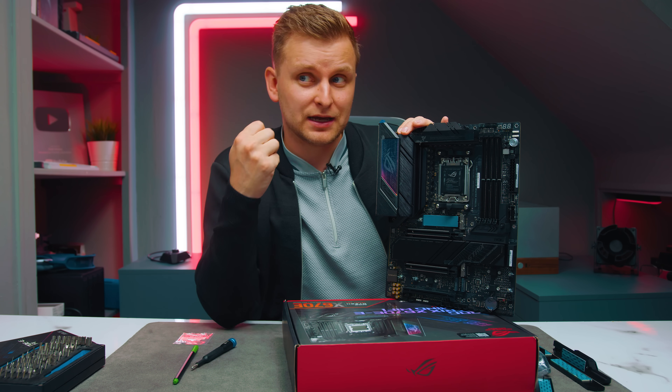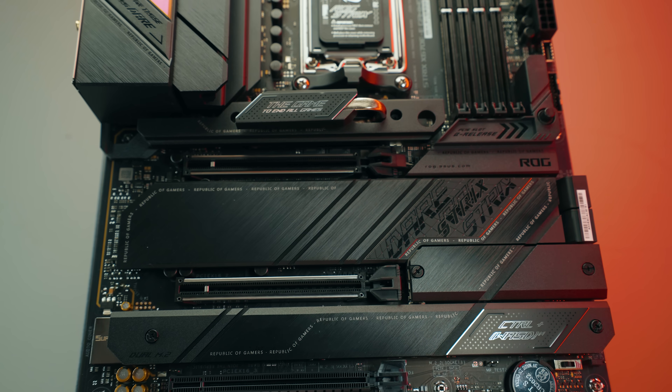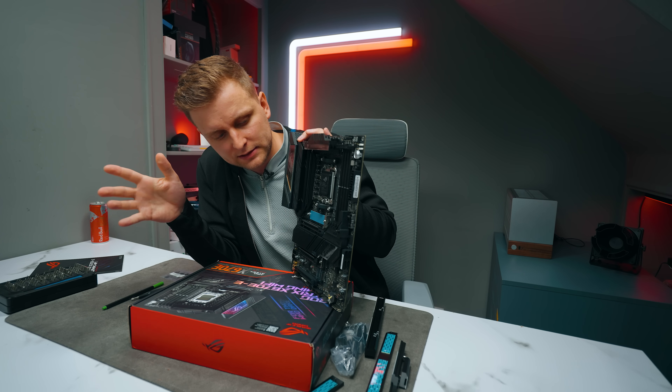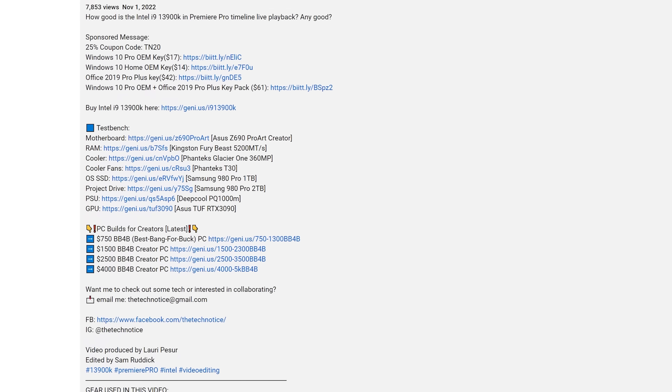Can you run two GPUs? Not really — the secondary slot is only x4 PCIe Gen 4, so it's effectively a single-GPU board. The design and build quality feel solid overall. The one concern worth mentioning is the ongoing ASUS customer service and motherboard reliability issues — though I believe they're working to address them as they're under scrutiny. If you had $450 for a high-end AM5 motherboard, would you go with this one or something else? Let me know in the comments below.